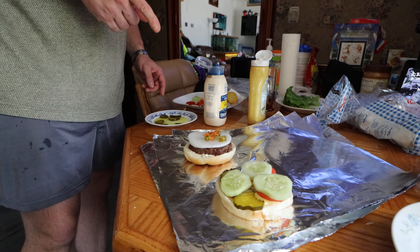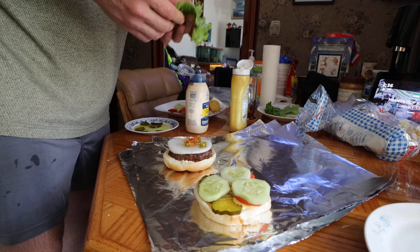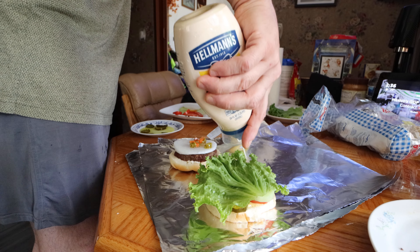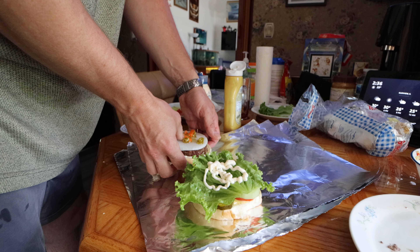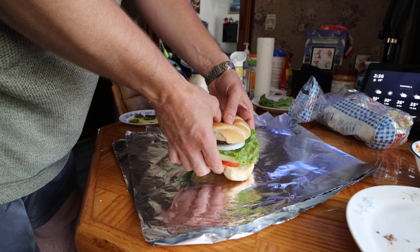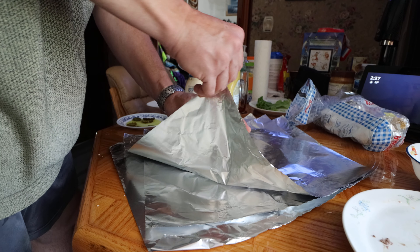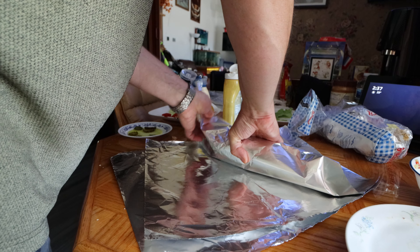So we got that, we got this now. Take a lettuce, BAM! A little bit of mayonnaise for taste, BAM! Move it this way, so we get enough of this. Don't get too exquisite.